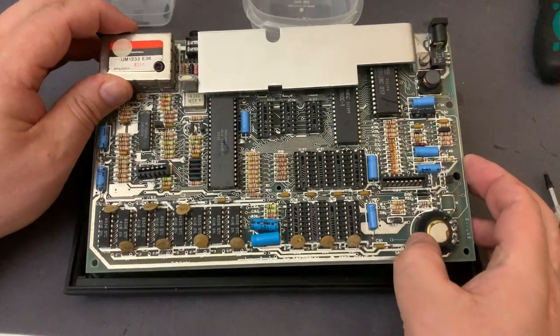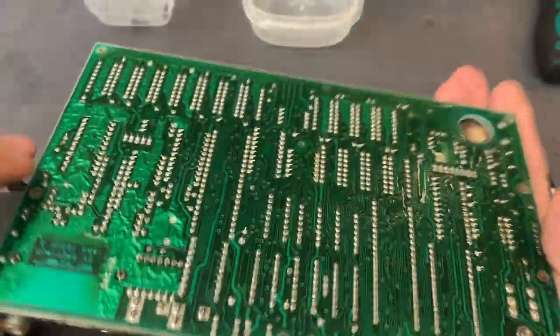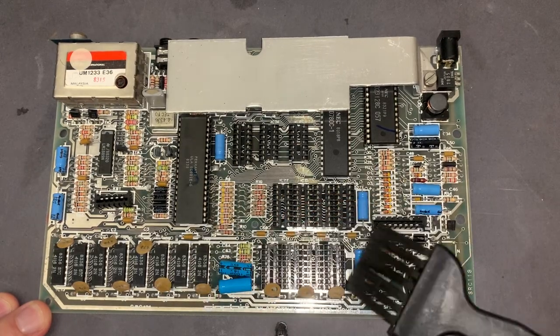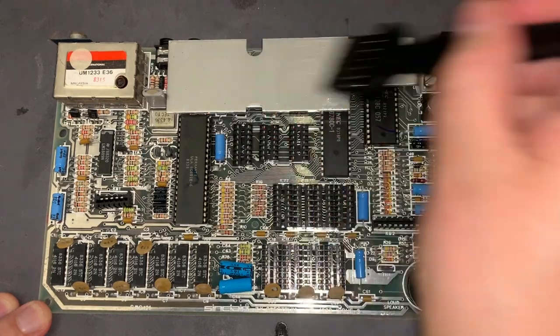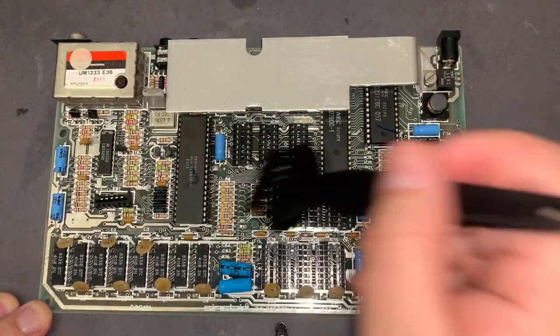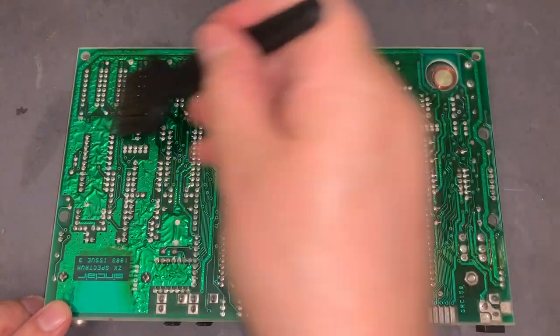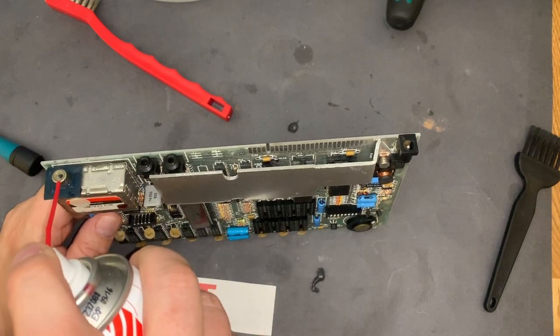Let me remove the motherboard from the case so I can clean the case. It's just one screw that holds it to the bottom case. At first glance, the backside of the board looks okay. The motherboard looks very nice — nothing has leaked and all the capacitors look okay. I don't think there's much to do here to improve this machine. I'll just use a little contact cleaner to clean the contacts and the oxidation.